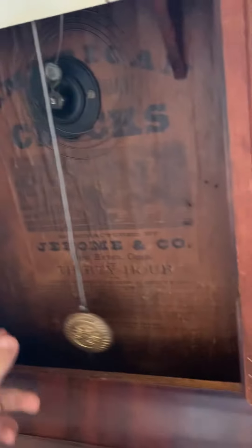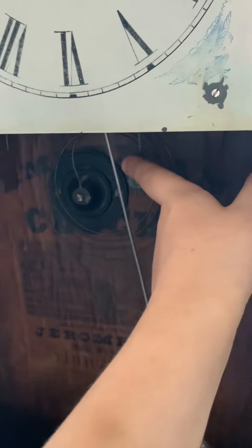It's just currently on my windowsill. Sorry, I've got a bit of a cough — it's not COVID. It's going to go on my wall over there, but we can't find any plugs to keep the nail in the wall.